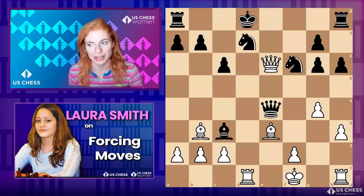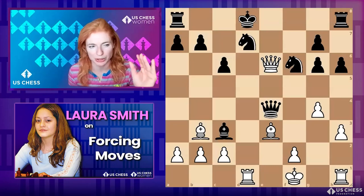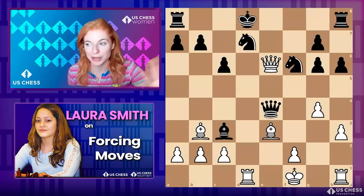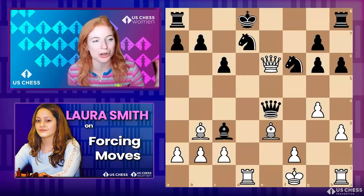Now I know a lot of players here are more intermediate or even advanced — it depends on how you define beginner, intermediate, and advanced — but the point is this is a crucial topic no matter how good you are at chess. I think it's an absolutely brilliant concept for a course, Laura, because of all that.